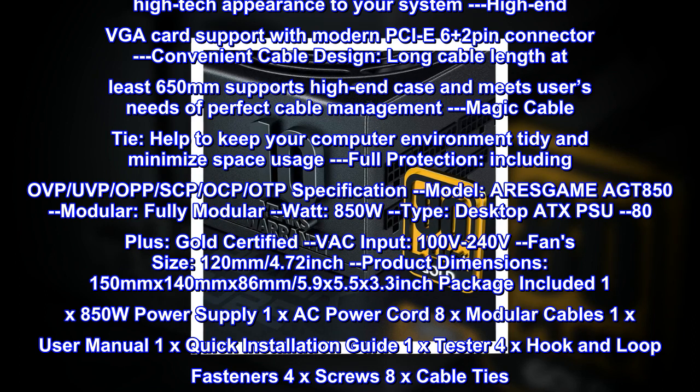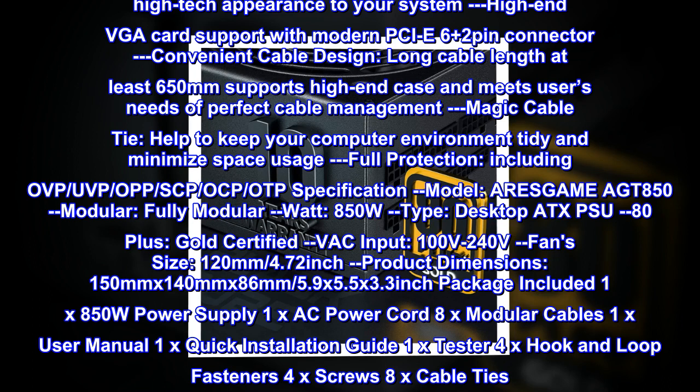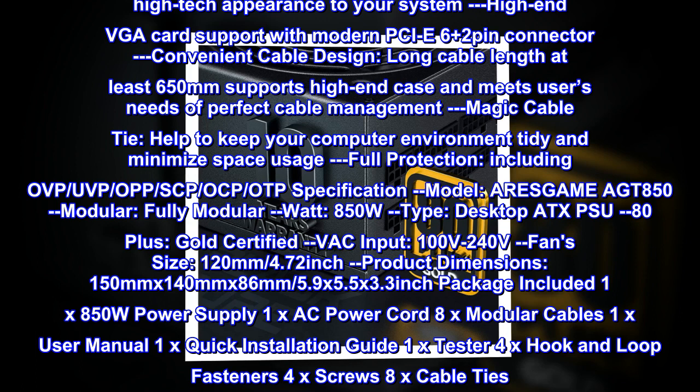Magic cable tie helps keep your computer environment tidy and minimizes space usage. Full protection including OVP, UVP, OPP, SCP, OCP, and OTP specifications.